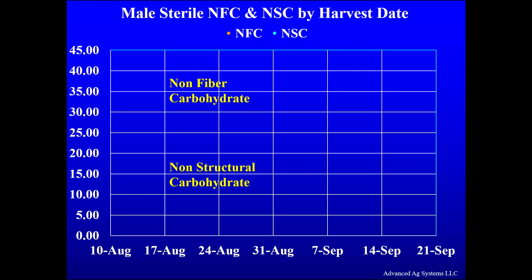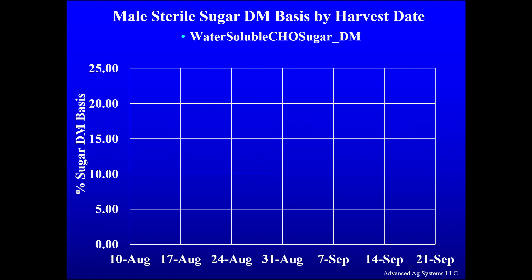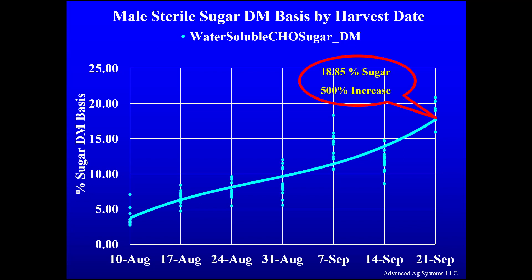In our trial, as we waited seven weeks after boot stage, the non-fiber carbohydrates (NFCs) and the non-structural carbohydrates (NSCs) both increased significantly. The NFC increased 71% while the NSC increased a whopping 185%. In that same time frame, the sugar increased an incredible 500%, comprising 18.8% of the dry matter of this forage. This provided substrate for the inoculant to rapidly drop the pH.